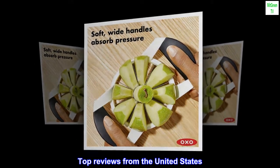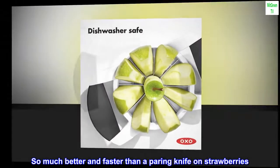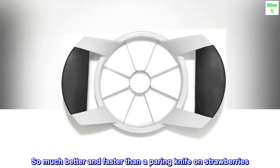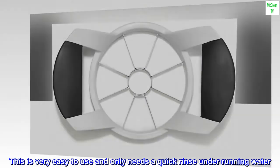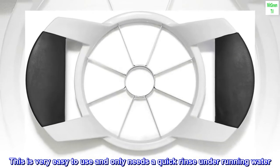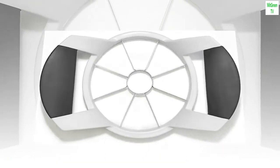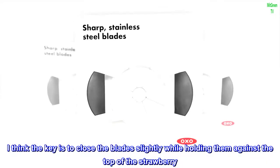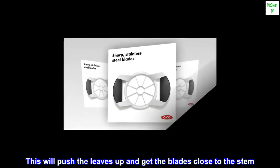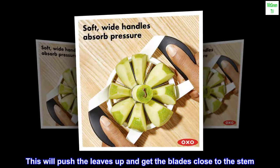Top reviews from the United States. So much better and faster than a paring knife on strawberries. This is very easy to use and only needs a quick rinse under running water. The key is to close the blades slightly while holding them against the top of the strawberry — this will push the leaves up and get the blades close to the stem.